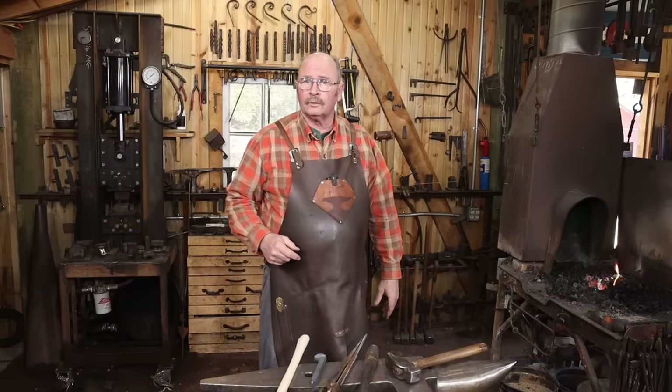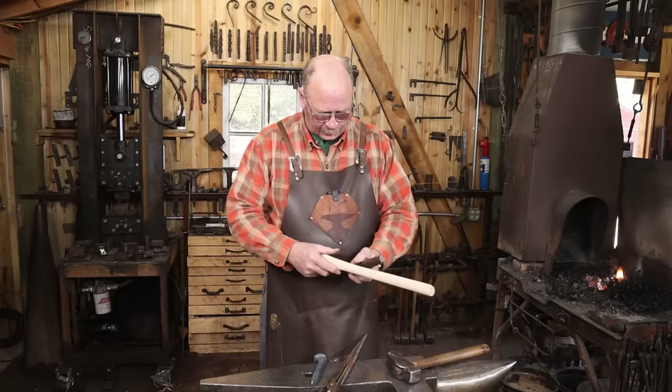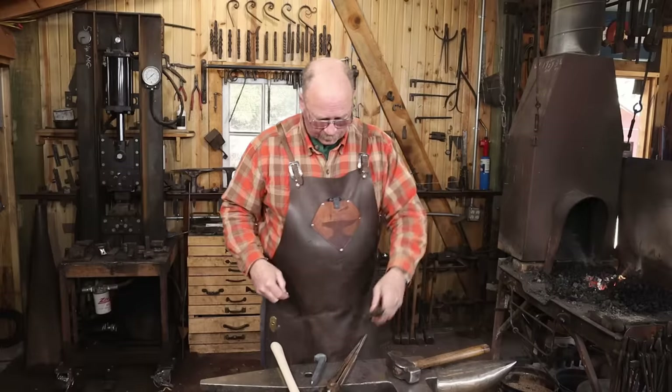What do you say we get started on a railroad spike tomahawk? I'm going to start this with the handle and make a mark on my drift so I know not to drift too far. It's really the pits when your handle falls all the way through.